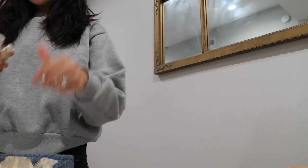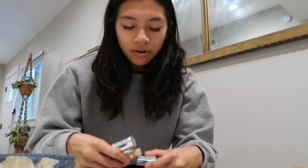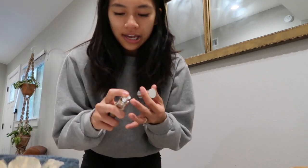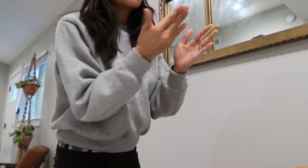Now I'm just going to go ahead and put my makeup on for the day. Let me know if you guys want to see a face routine, makeup routine, or skincare routine — that would be pretty fun. I finally have something down where I can rely on it and it's really helping my skin out.